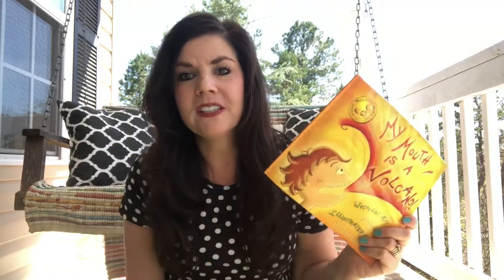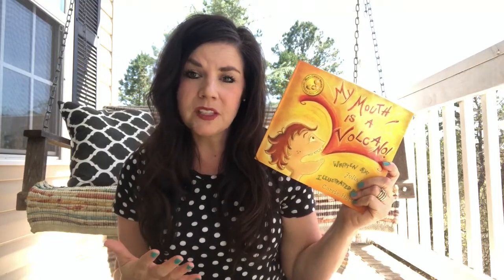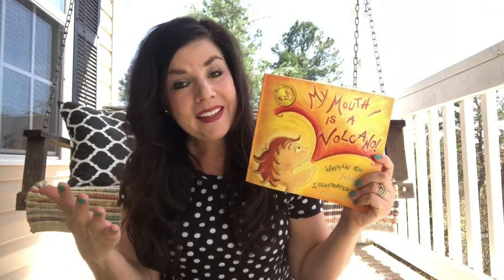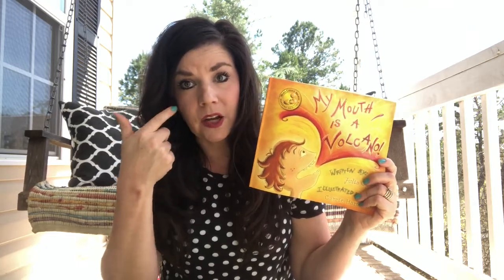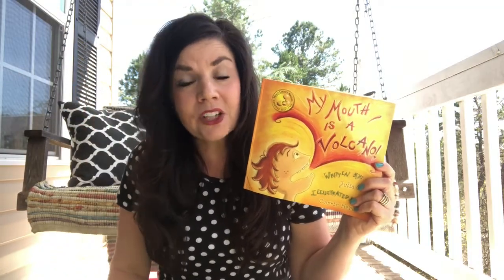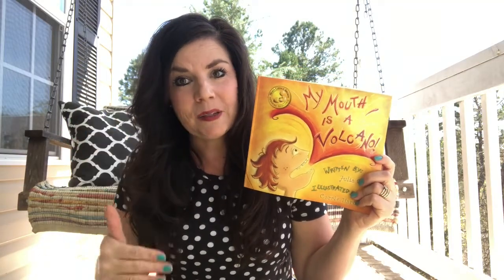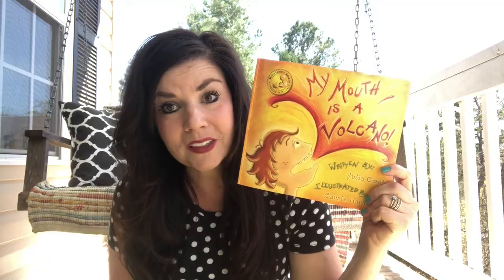In the book his mom teaches him a really great strategy that we all can benefit from. She tells him that when other people are speaking and his important words start to rumble and jumble in his tummy and wiggle and jiggle in his mouth and want to erupt out, he should keep his words firmly behind his teeth and exhale his words out his nose. He exhales the words out and they float around in the air where they're not lost — just floating until it's his turn to speak. Then when it's his turn, he takes a deep breath, takes the words back in, and lets them go out of his mouth. This keeps him from erupting and interrupting all the other people that have important things to say as well.